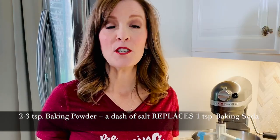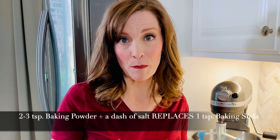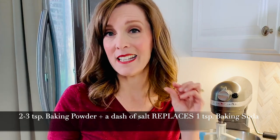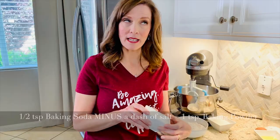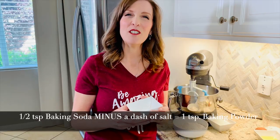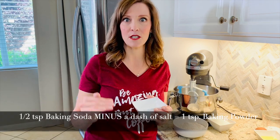Some people think that baking powder and baking soda are interchangeable — they are not. However, there are some tricks you can use if you're lacking one or the other. For example, you may need to use more baking powder if a recipe calls for baking soda and add just a hint more salt. If a recipe calls for baking powder and you only have baking soda, you'll need to omit some of the salt so the flavor stays balanced.